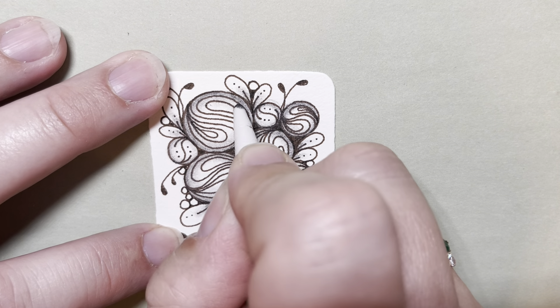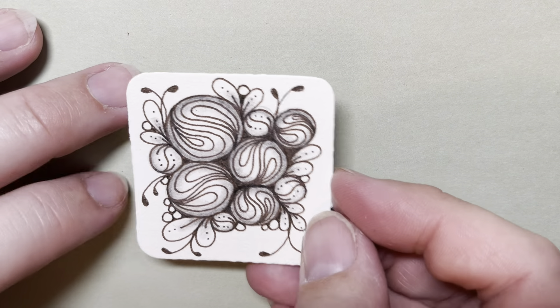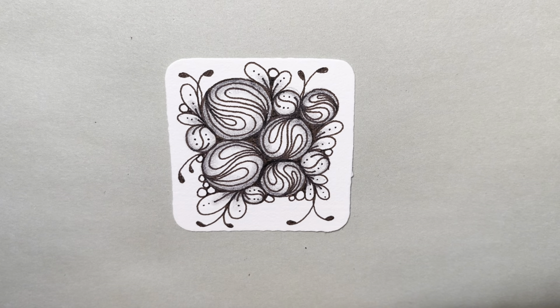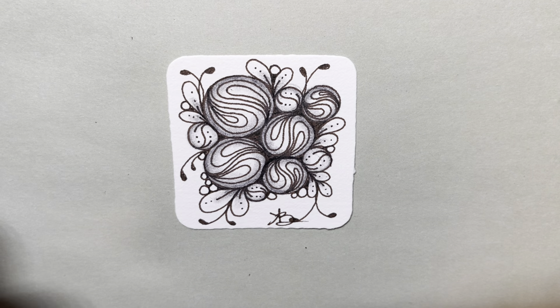And that is it — it looks so pretty. That is cruffle. Remember to initial your work — always initial your work. And on the back, add a date and then a one-line journal entry of something going on in your life, something you're thinking about, something on your heart. It's always fun to go back and look at these tiles and remember what was going on when we were making them. Thank you so much for joining me. Enjoy!